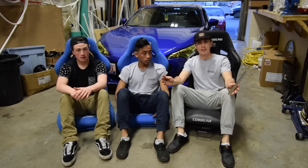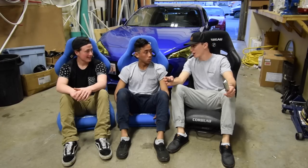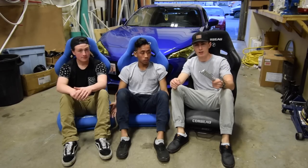So last time you saw us in these seats, we were defeated. We lost the battle, but we ain't gonna lose this war. But today we make a comeback. Today we're actually prepared, unlike last time.